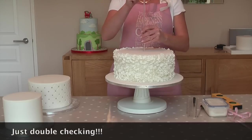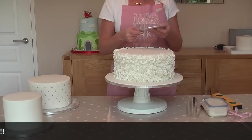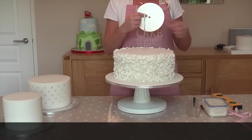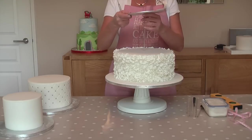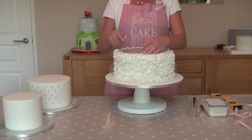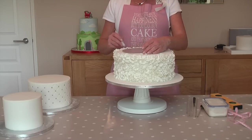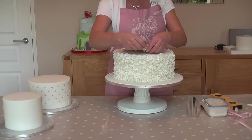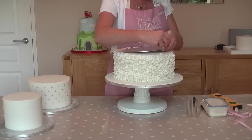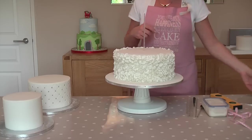Once you have your centre, you pop a dowel straight through. Then I take one of my boards with the holes in — the eight inch round one — that's the tier that's going to go on top, and I just place it over the top. I use my marker and go underneath and mark where I'm going to pop my dowels, so the next tier doesn't sink into the one below.